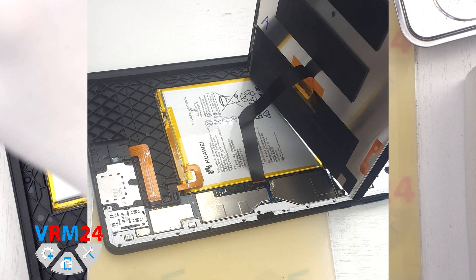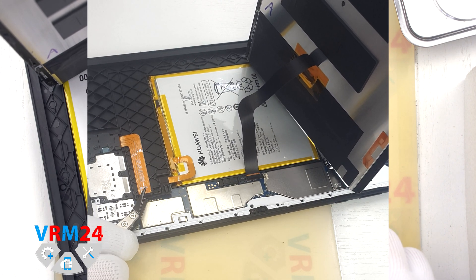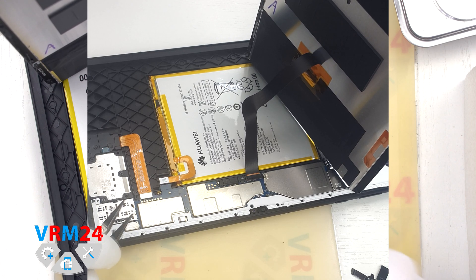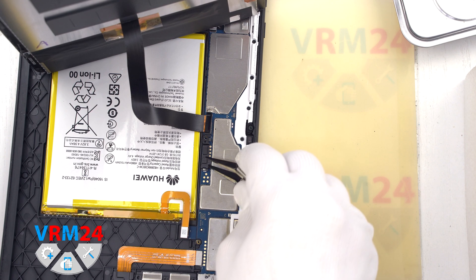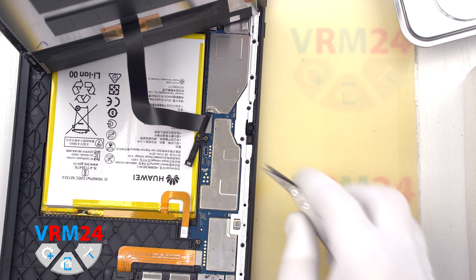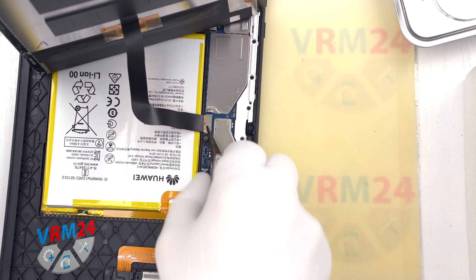After that we need to detach the brackets that hold the connectors. It is better to use a non-metal tool so as not to accidentally short out anything on the circuit board. We carefully detach the bracket and disconnect the battery connector. We detach the second bracket which holds the cable leading to the display. Please note that it is held by a hook. We remove the bracket to the side, disconnect the cable connector to the display, and carefully remove the display to the side.